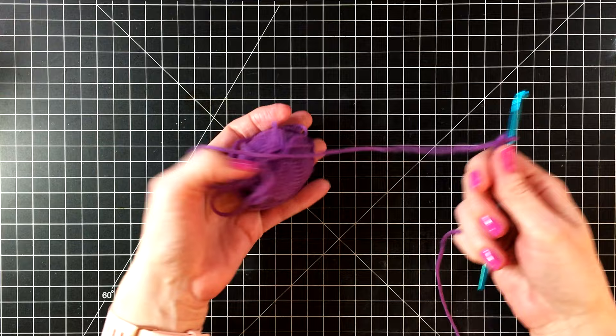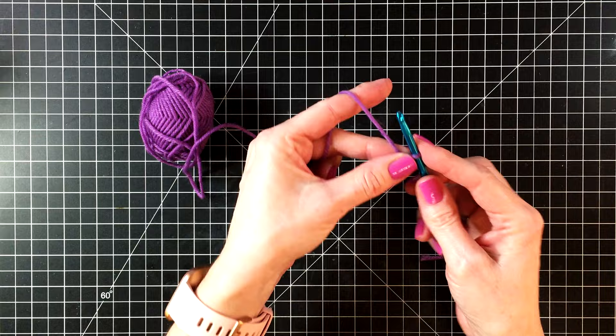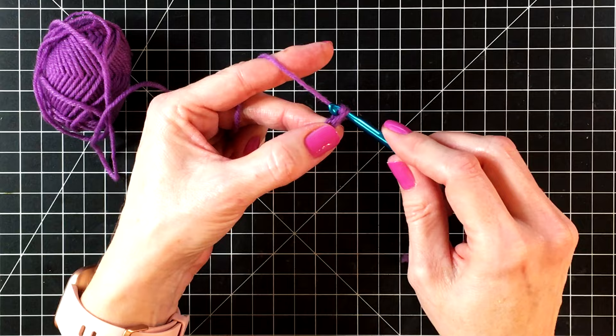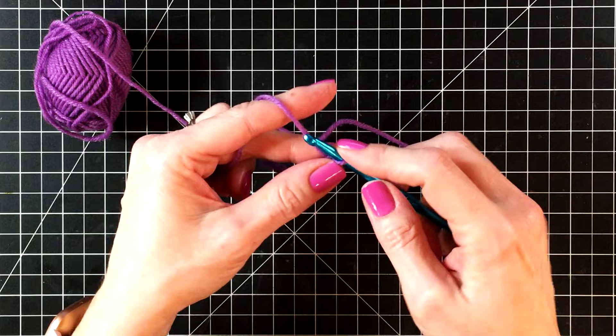I'm going to show you how I like to hold my yarn. I put it over my pointer finger and then I like to pinch the yarn up close to the crochet hook. To chain, you're going to wrap the yarn around your crochet hook and pull it through the loop. It's very simple and we're going to do this 80 times. You want to make sure not to do it too tight or too loose — it does take some practice to get an even chain, but just take your time and you'll get it.